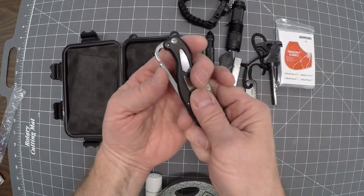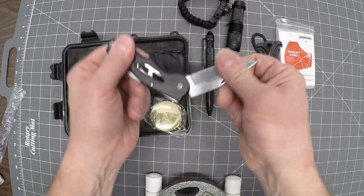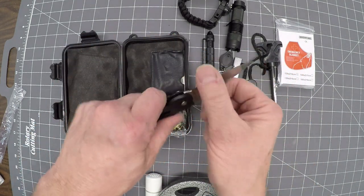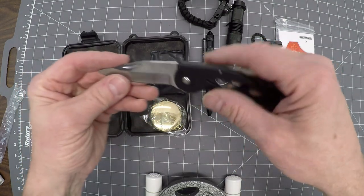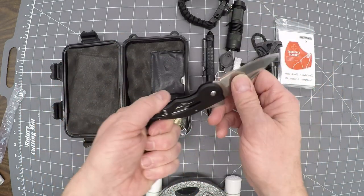This is the knife. A little carabiner clip that is also the release. A little oily. Definitely sharp — two and a half inch blade. Locks well. Clip to put on your belt. Definitely could do the job in a pinch.